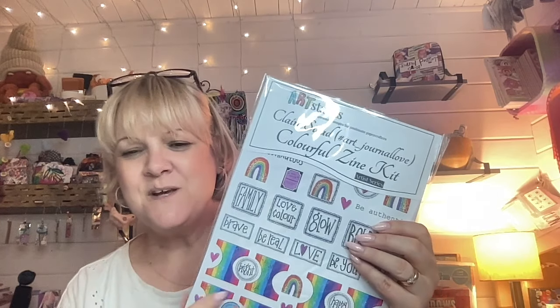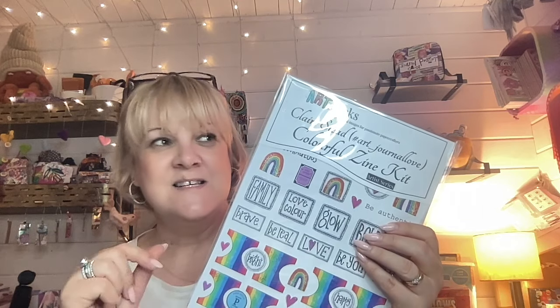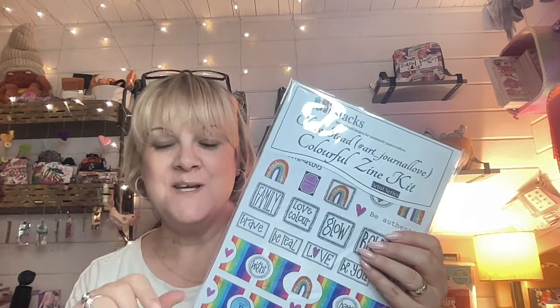So I'm going to give you a little peek. There are two of them. This one is a colourful zine — never know how to say that. In this pack you've got everything you need to make a little zine out of one piece of paper.